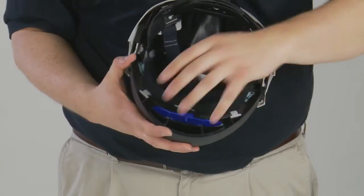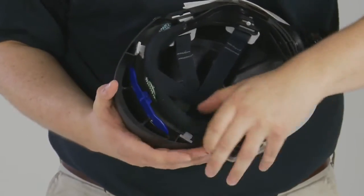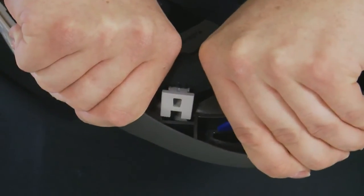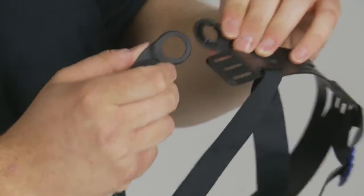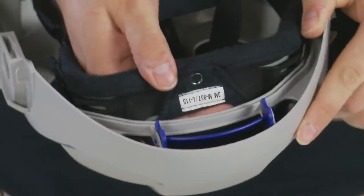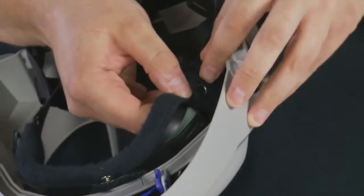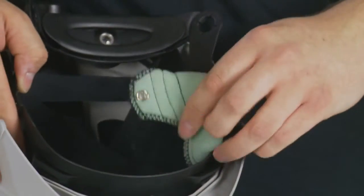The head suspension for the M300 and M400 series can be removed as a complete assembly by pushing upwards on all four plastic hangers for the cradle. The ratchet assembly can be removed from the headband for easy and independent replacement. The forehead pad can be removed and replaced by releasing the three press studs that hold it in place. The press studs are located in the centre of the forehead and one on each end.